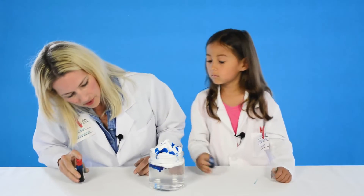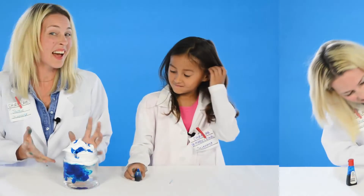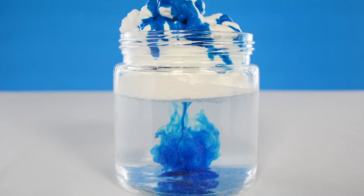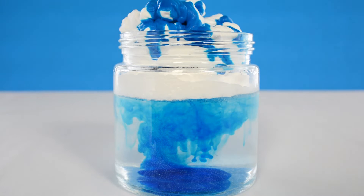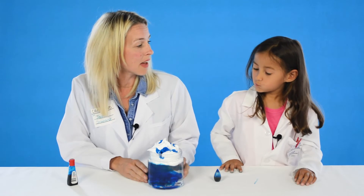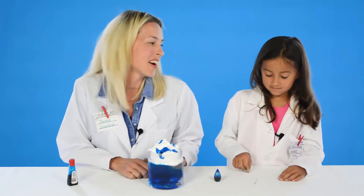Oh! Look what's happening. This is actually a bit like a real rain cloud, which fills up with water and moisture, and when the water gets too heavy, it falls out the other side as rain or sleet or snow. What do you think of that, Madeline? Pretty good? Yeah? Science is awesome, right?